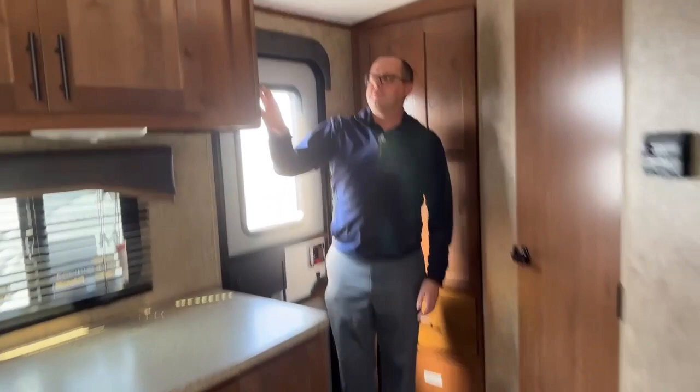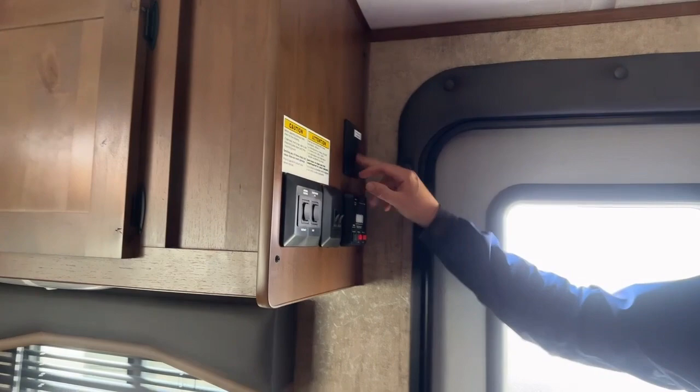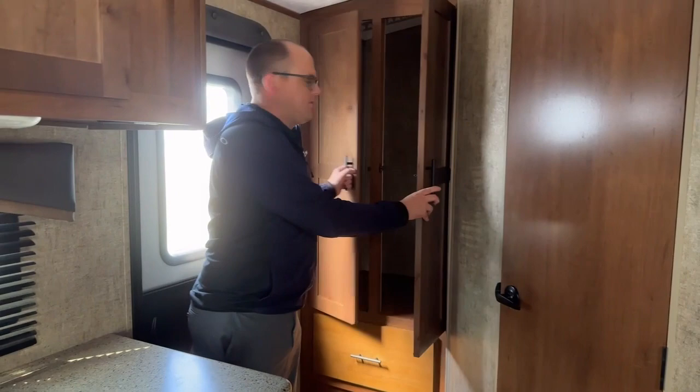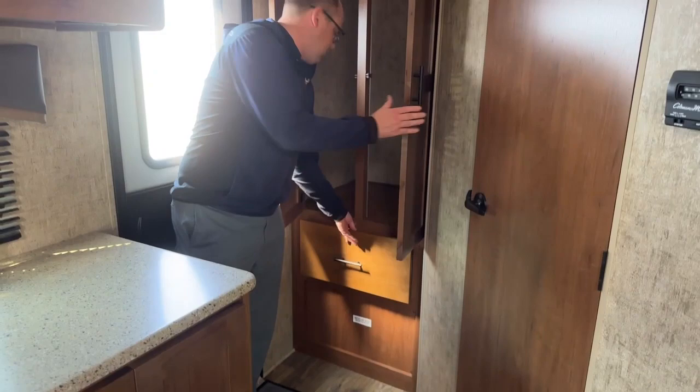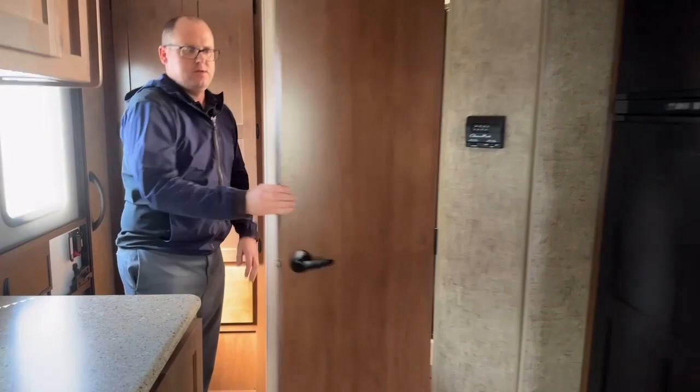Inside the 22FQS, right when you walk in there's a control panel — power awning, power slide-out, inside/outside lights, tank levels, and hot water tank buttons. The fresh water tank has a 12-volt heater. To the left is a coat closet with a drawer below. Straight in front is the bathroom, so you don't have to walk through the whole unit to access it — and you don't have to put the slide out.